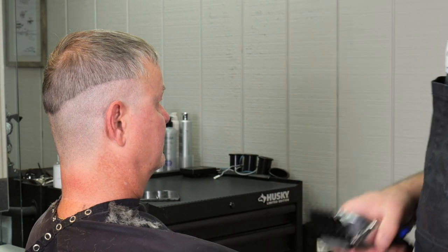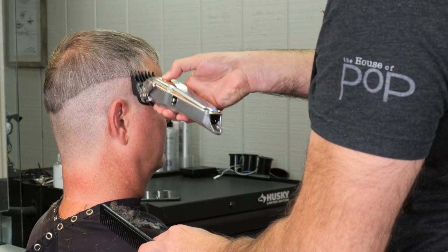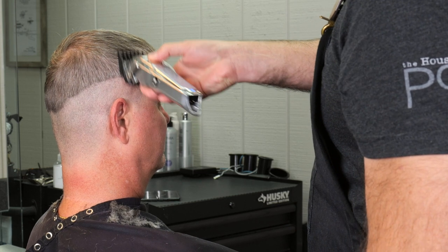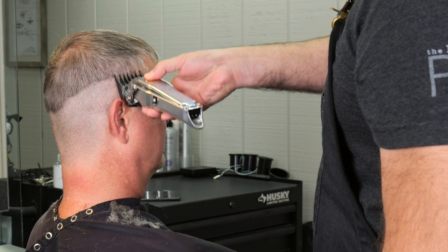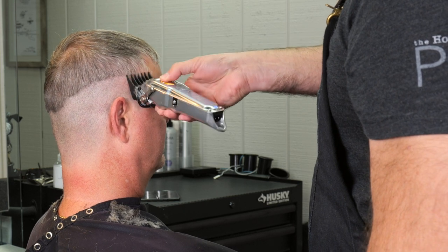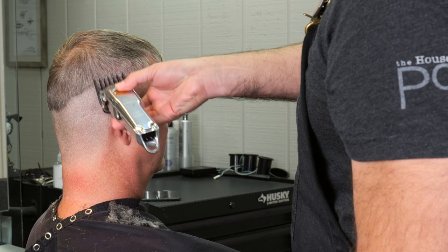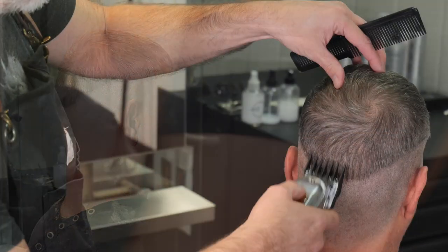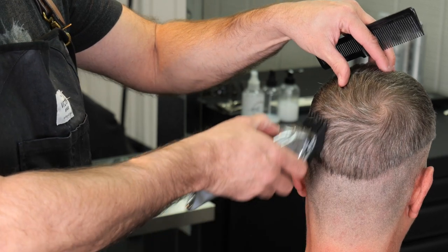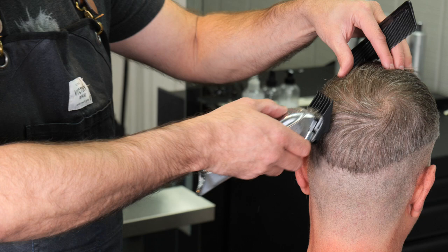Here I'm taking my guard — it's probably a one and a half — and I'm going to do this a little differently than most people. Most people will start where that short-to-long line is and begin blending it out. I'm going to do the opposite: cut all my length to where the top starts blending with the sides, and then start working down.